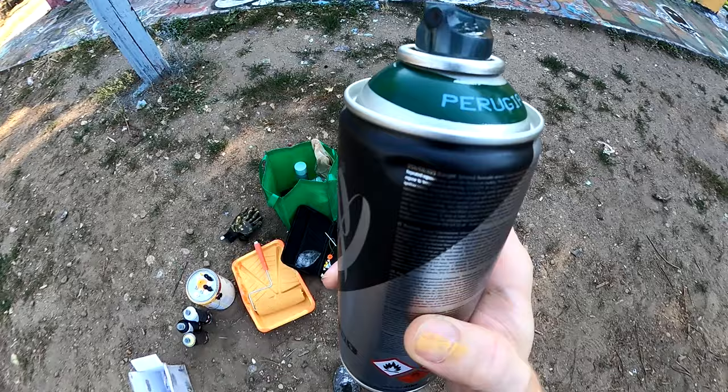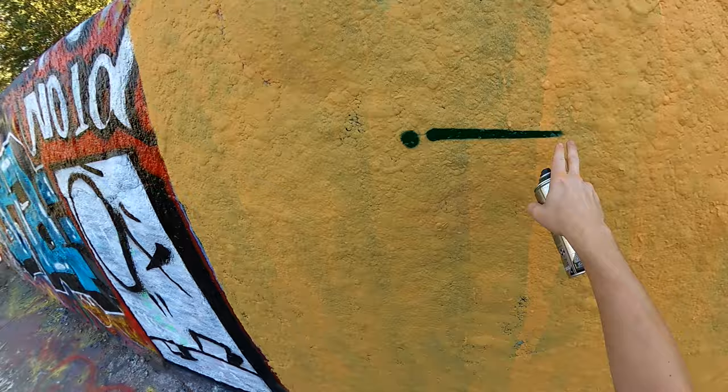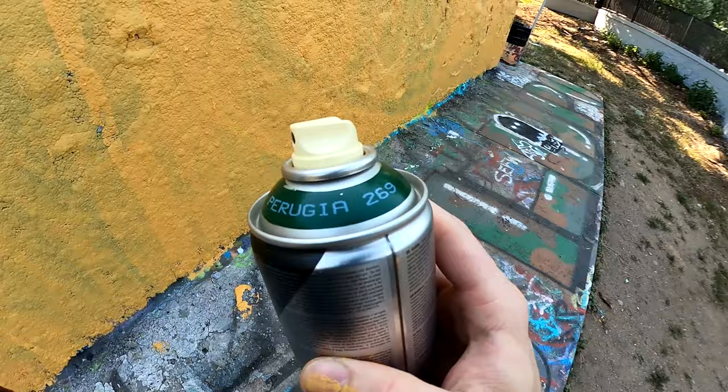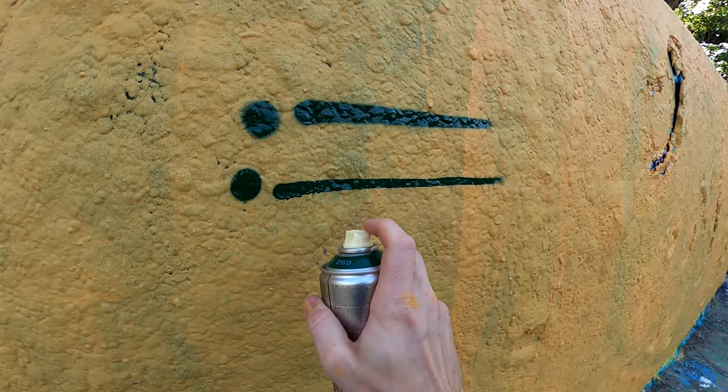Let's start this cap test off with a little review of the stock tip. It kind of looks like a universal outline, so maybe we'll get a nice thin line out of it. Ooh, nice and crisp. Also curious about these new beige caps — haven't seen them before, but picked them up just the other day. Supposed to be a nice thin line. Let's check them out. Ooh, even skinnier. I like that a lot.